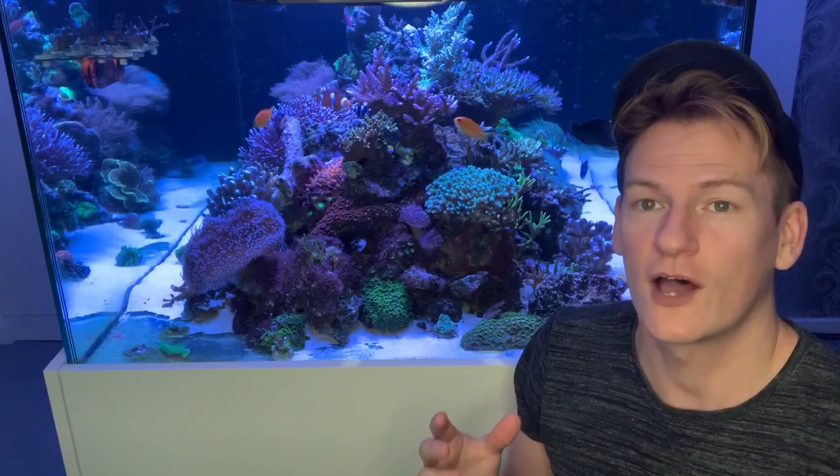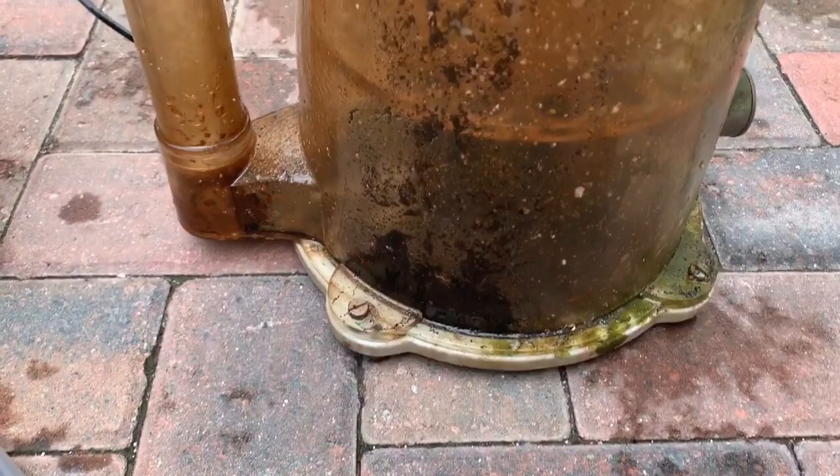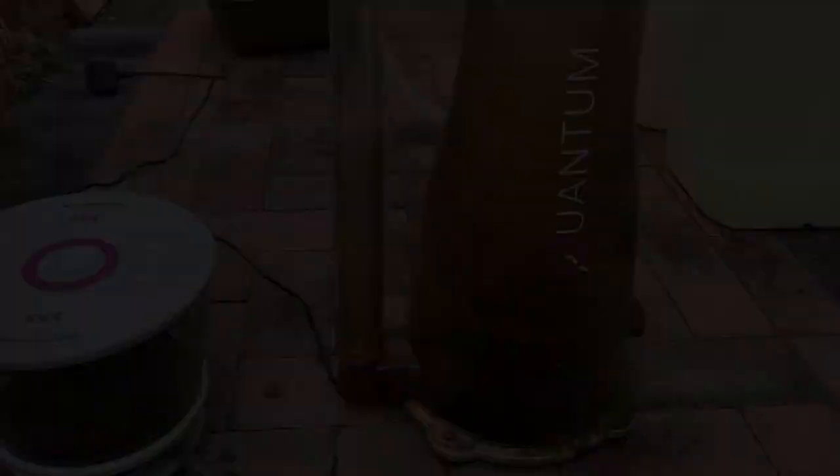I'm going to take this opportunity to show everything I do for a six-month maintenance and show you where everything inside this tank came from. So this is what six months' worth of grime looks like — you can see this definitely needs a good scrub, and then it'll be back to performing perfectly, good as new hopefully.